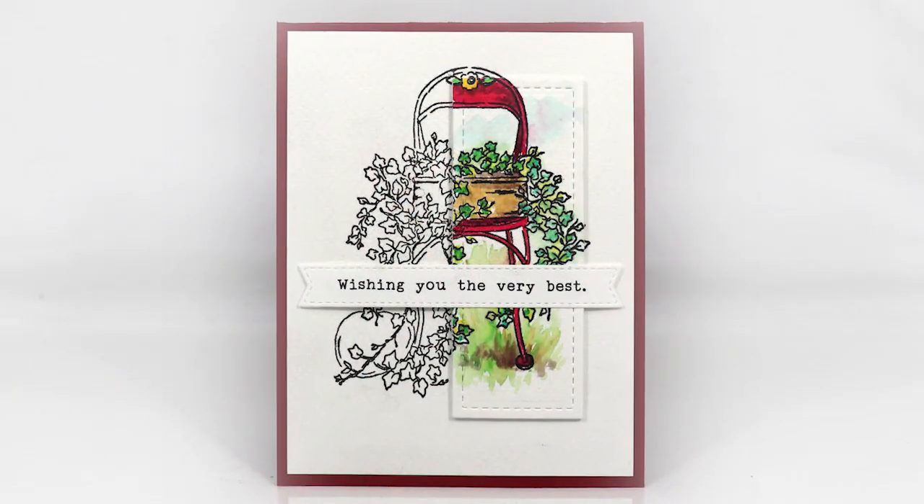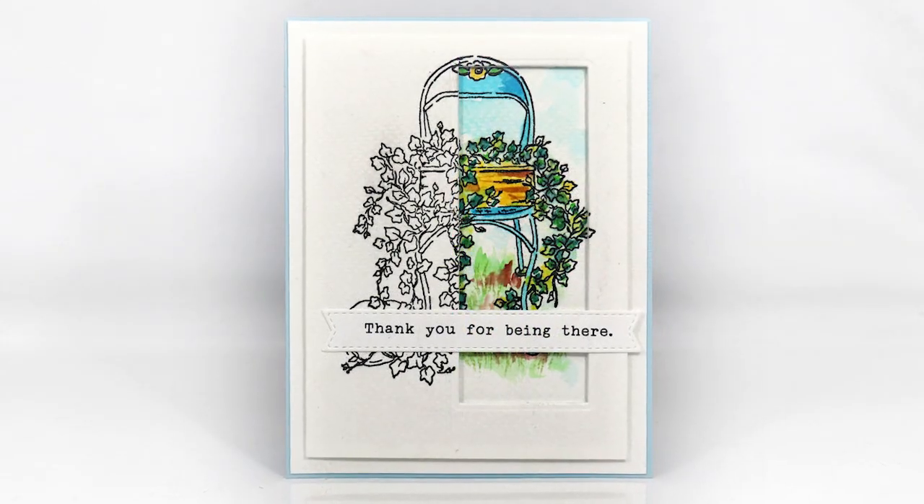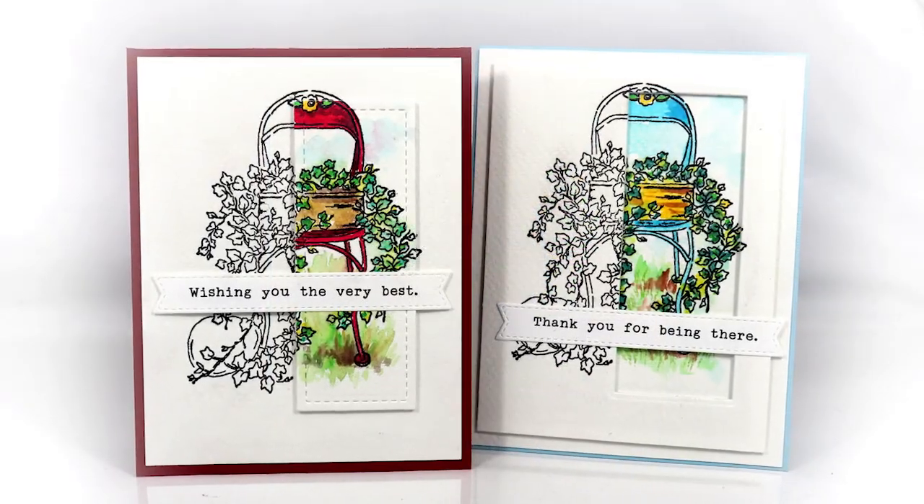You can finish up your cards however you like. I added some strip sentiments to these, matching the height of the cut out pieces with little scraps of foam under the strips to keep them all level.